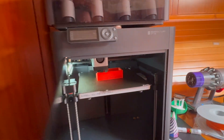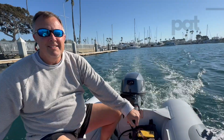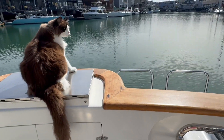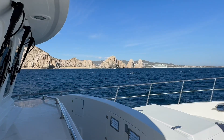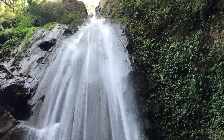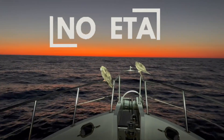Why would anyone have a 3D printer on a boat? Let me explain. Welcome aboard! We are Pat, Alexa, and Gilligan the Fat Boat Cat. We still work and live aboard our 57-foot Nordhaven in Mexico. Follow us as we cruise, explore new cultures, appreciate the wonders, and work on our boat in exotic locations. We are Noeta with no ETA.